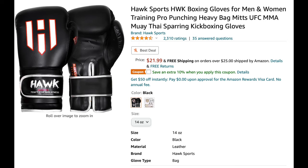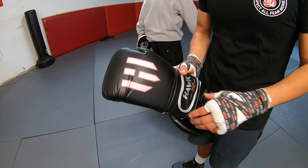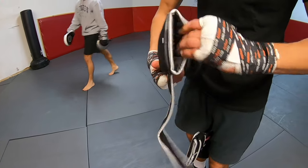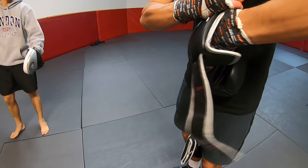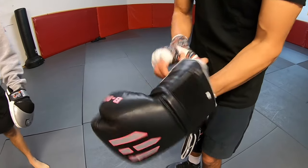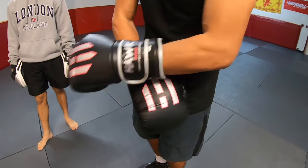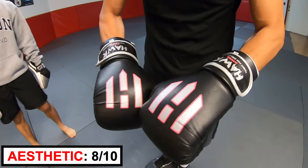First up, Hawk Sports. These gloves are $21.99. They did not sponsor this video, but they did send me these gloves for free — so thank you Hawk Sports. These are pink, black, and silver. It took me a while to realize the lines make an H, but they're pretty cool and simple. I like the Hawk font and the contrasting colors. Aesthetics rating: 8 out of 10.